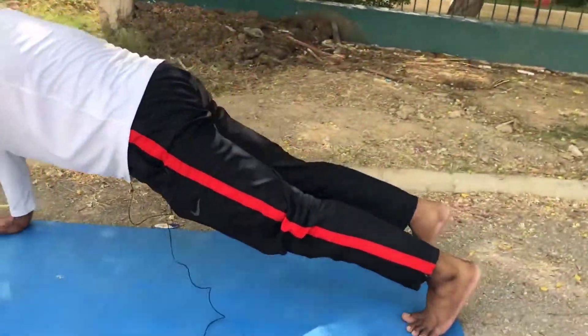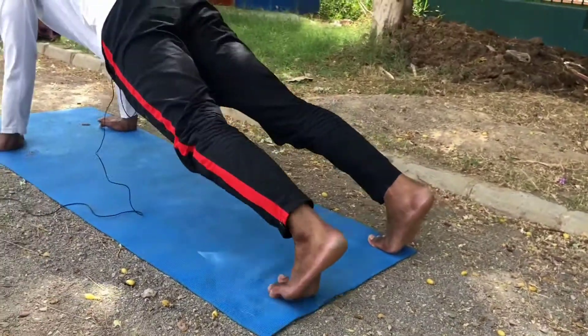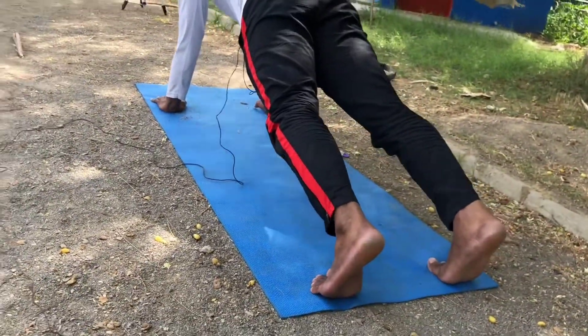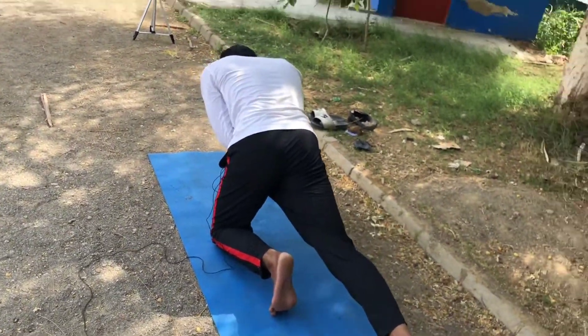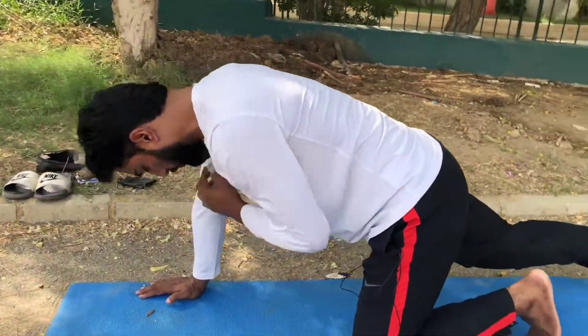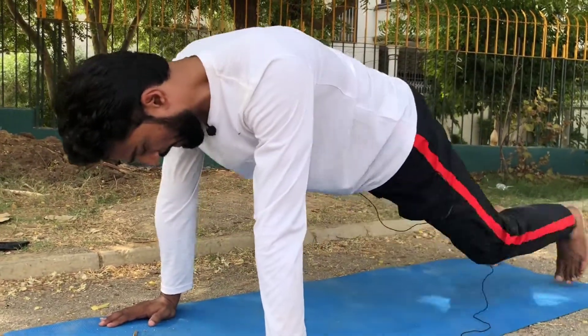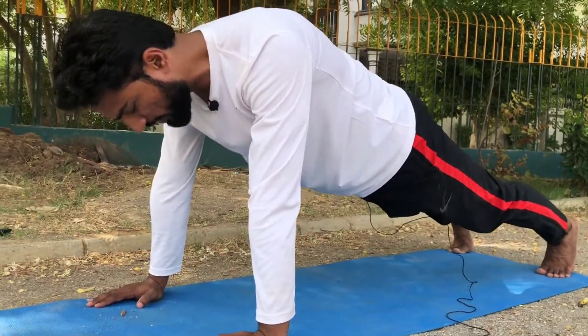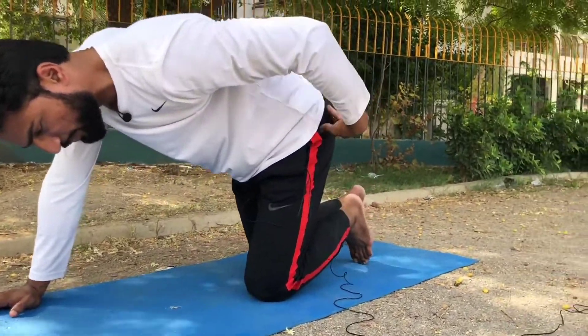The second issue I've seen is with the feet. People either place their feet too far or too close together. The correct way is to place your feet shoulder-width apart, in line with your shoulders — your feet should align with your shoulder width.